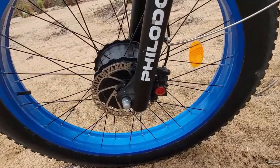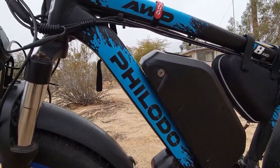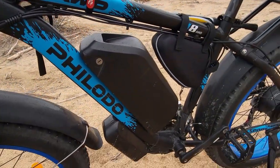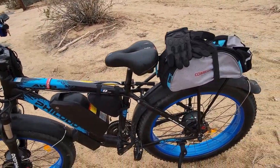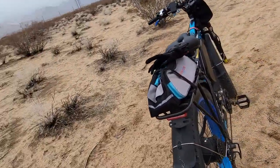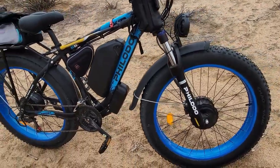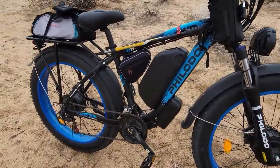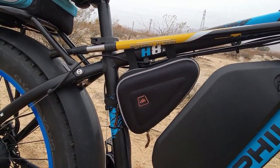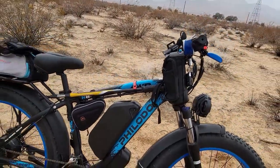It's single caliper brakes. 22 amp hour battery. And if I give you any advice — get a big battery, and then get the bike you want around it. This is all wheel drive, 1,000 watts in the back, 1,000 watts in the front, and two 22 amp controllers — one down here and one up here in this little bag. There's a little extra room in the bag if you want to put a little tool kit or something like that in there.